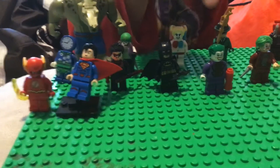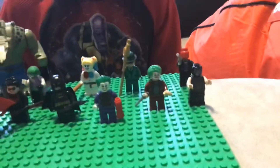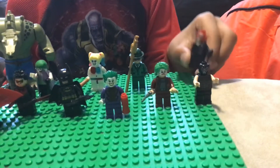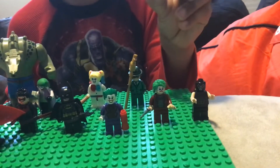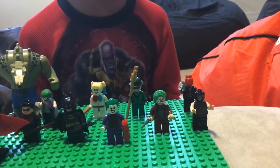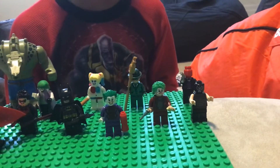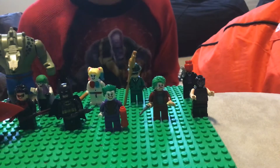Joker? Half custom. This Joker? Full on custom. Bane? Half real, because of the head. Red Hood — oh, sweet Red Hood. The body is definitely confusing, because I have like three of those bodies and it's really weird. But I'm just going to tell you that that body is real, so he's half real.